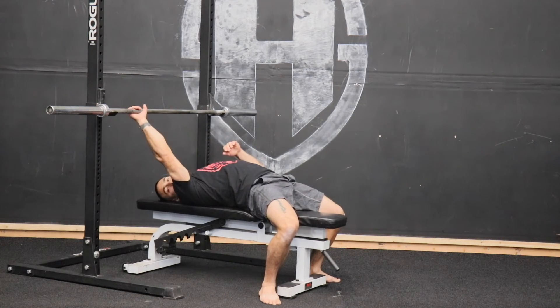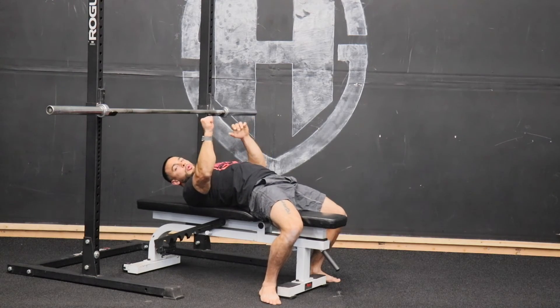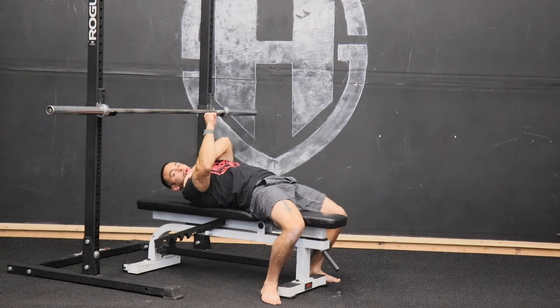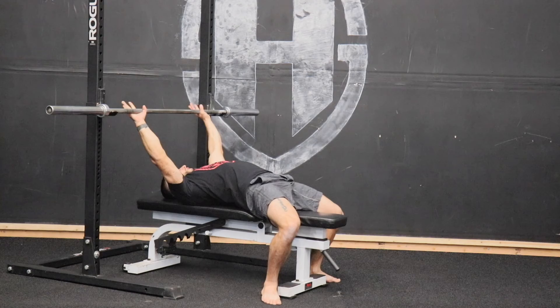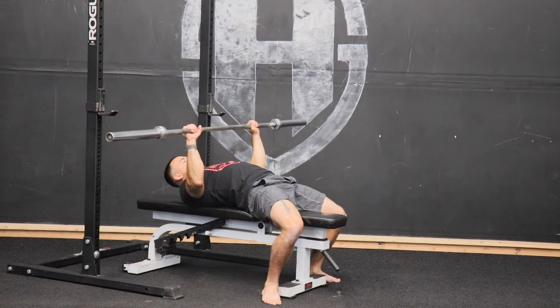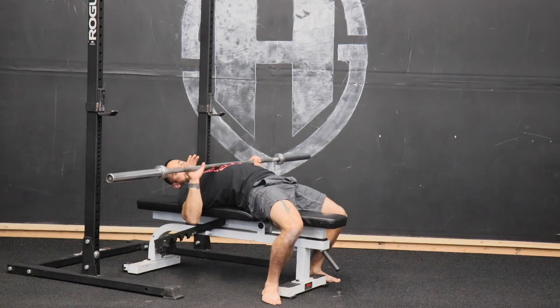When we go to grab this bar, we want to think of our external rotation push-up — think about bending that bar. We're creating that external rotation, firing up those lats, also to keep that shoulder in a healthy position. When we're bringing this bar out over our chest and bringing it down, we want to bring it down near the bottom of our pecs, the top part of our sternum — right in the middle part of our rib cage.